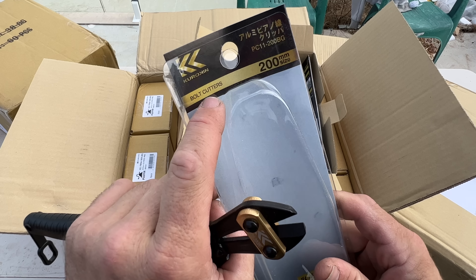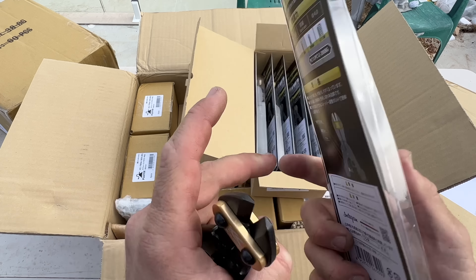Here we go — we've got a delivery from Japan. We'll show you what we've got in a second. A few things I already know, I've already used, I've already sold, but we've got a few new things in here. Let's go through — we've got four boxes.